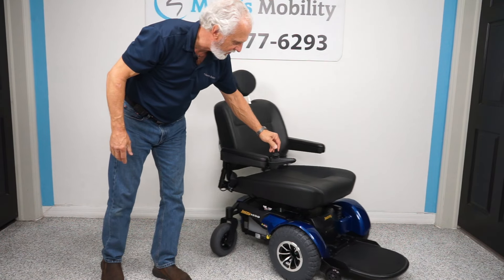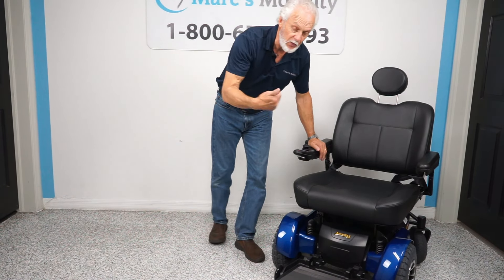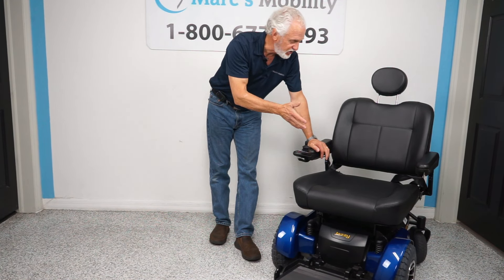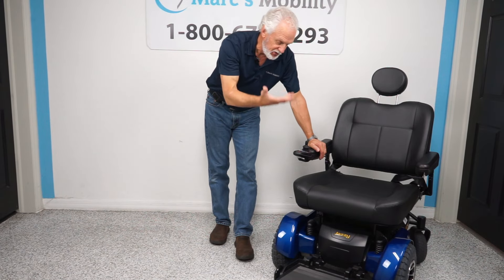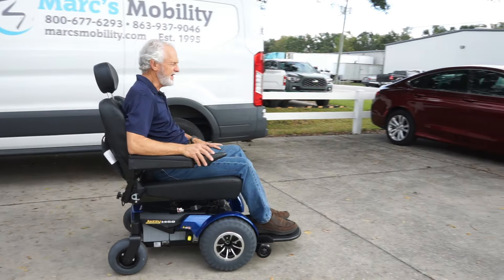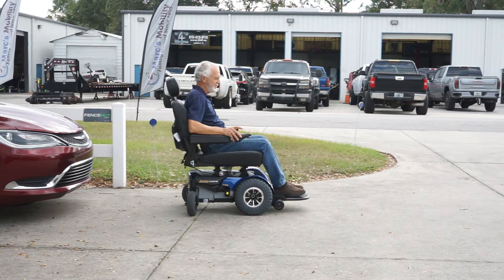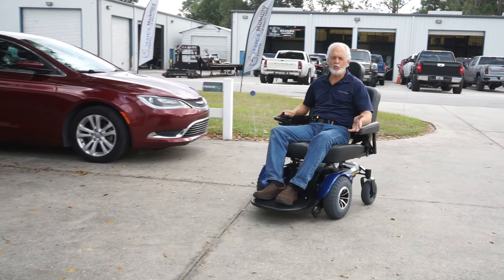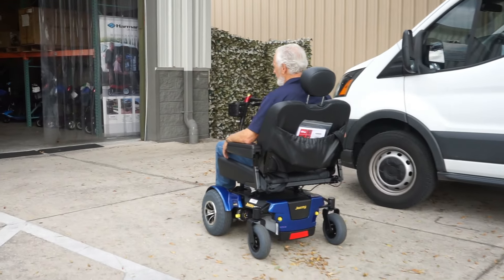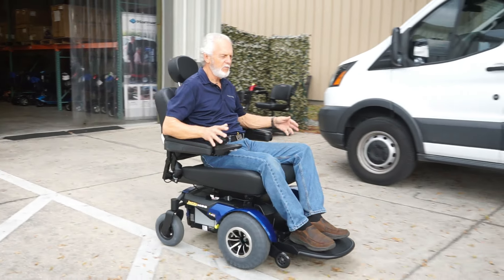The joystick is on the right but we can put it on the left. If you're looking for a really nice power chair — it was delivered and brought right back to us, it's only a month old — it's going to be a little bit cheaper. It still has 11 months of warranty, covered until October 2024.